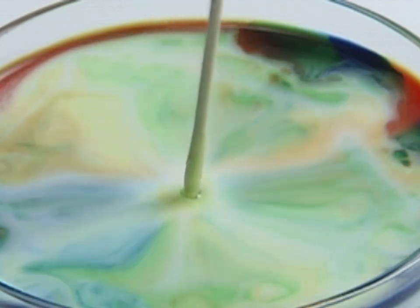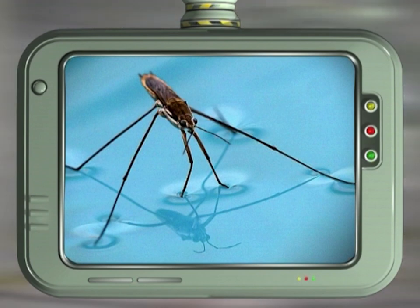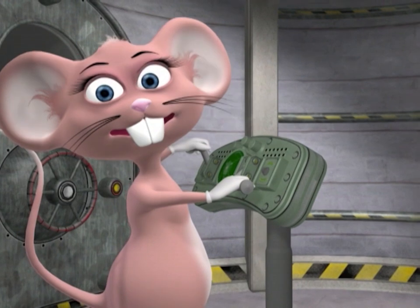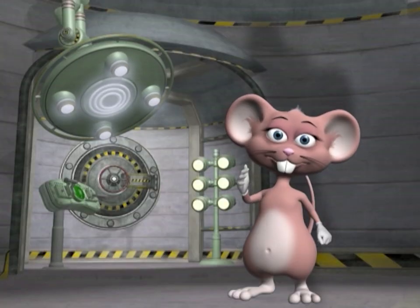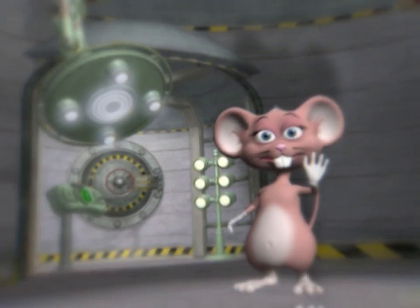Did you know that water striders also utilize surface tension to stand on the surface of a pond? Twist your tongue around this: How can a clam cram in a clean cream can? Find out about more groovy science projects next time — bye for now!